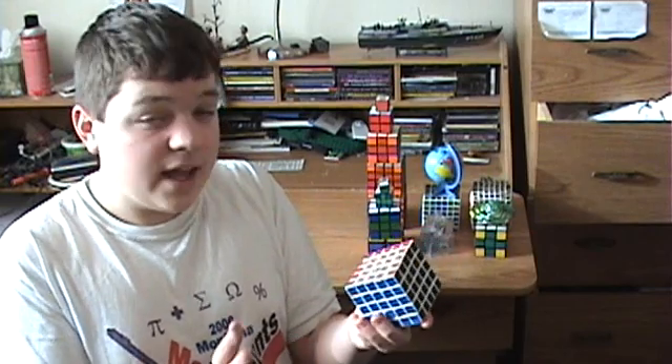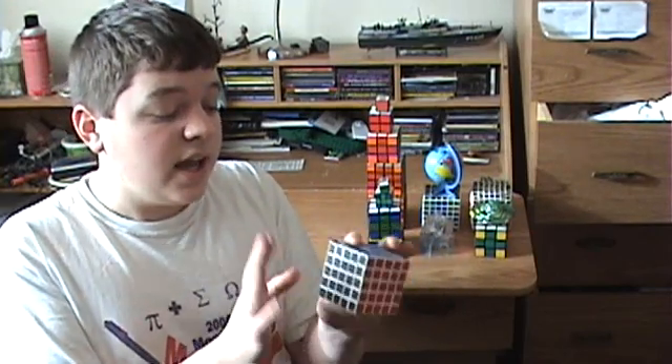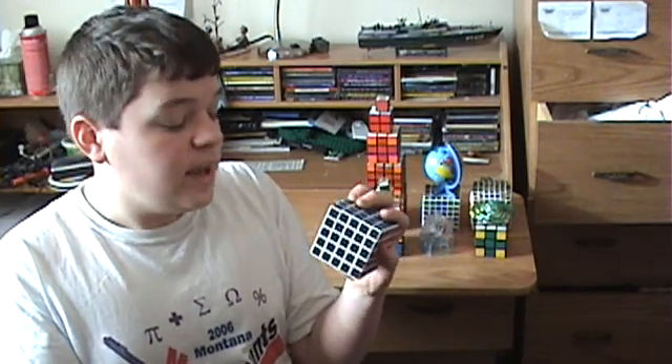It's much easier for me to handle in the video, and the only difference is that it's made up of white plastic, and instead of white stickers, you've got black. It shouldn't be hard for you to follow it in the video. Now with that being said, let's get to the tutorial.